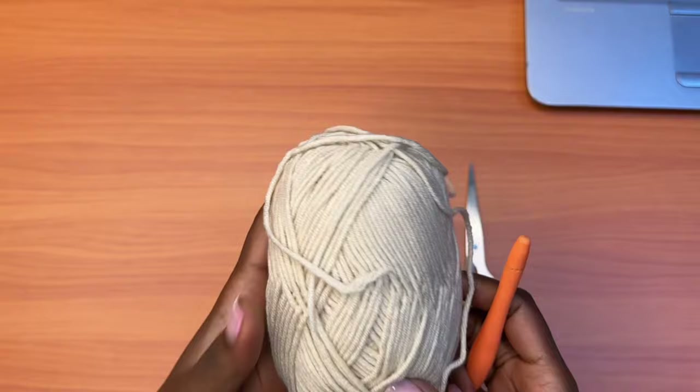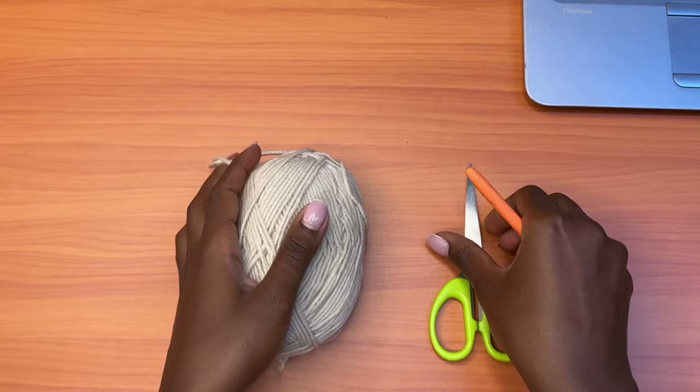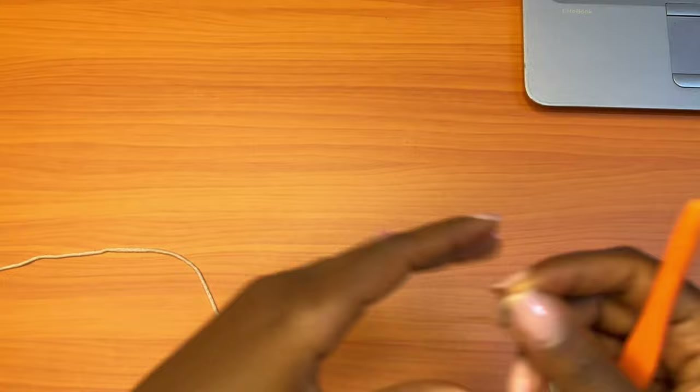For the materials, I'll be using milk cotton yarn — I believe I'm going to use two of these, two balls of this — and then a pair of scissors and a four millimeter crochet hook.